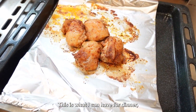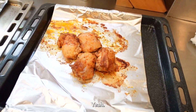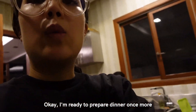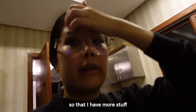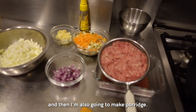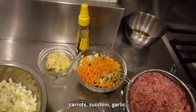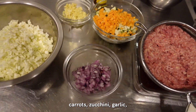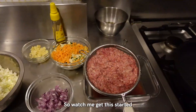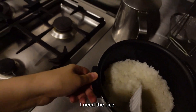So this is what I can have for dinner - this is the chicken, I already got one, and then this is the salmon. I'm ready to prepare dinner once more so that I have more stuff to eat for the week. I'm gonna make chicken again and then I'm also gonna make porridge. This is ground beef, carrot, zucchini, garlic, onion, cabbage, and then I'm gonna make soup also. Oh, and rice - I need the rice.